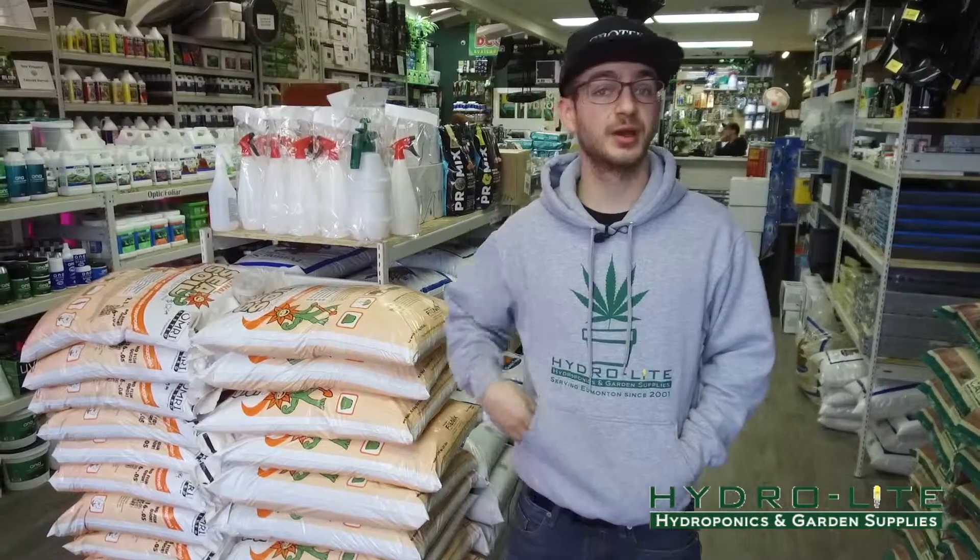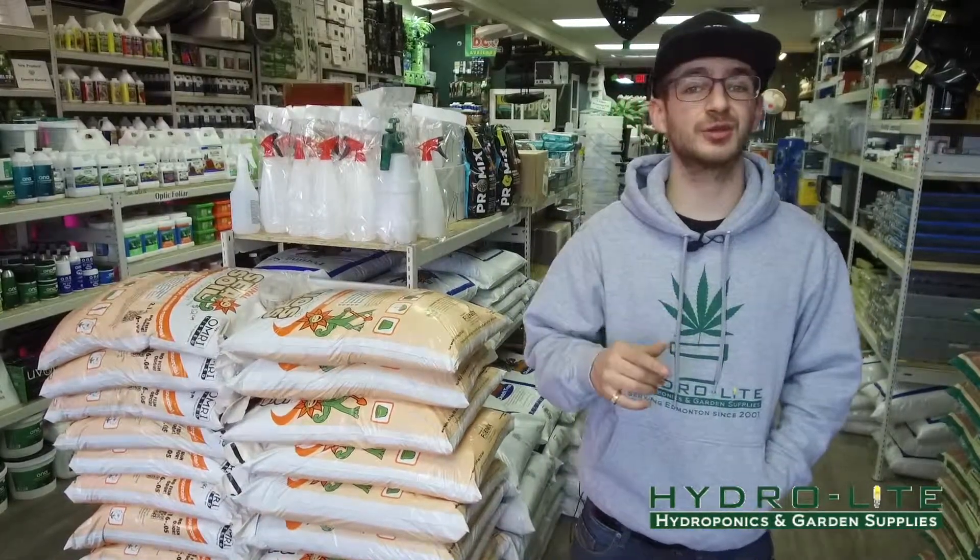Welcome to Hydroly Hydroponics YouTube channel. I'm your host Den Ingenity and today we're talking about flower hardeners.